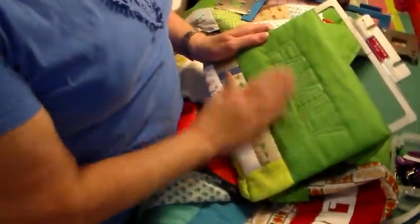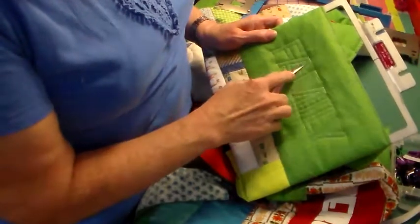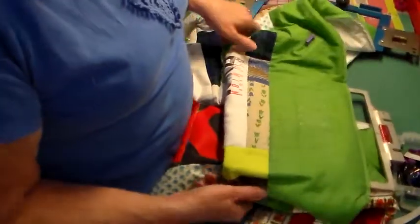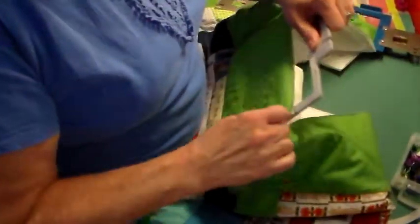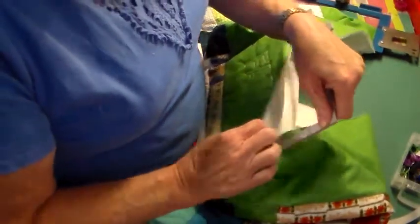Now we've got this all finished — it looks nice. There are a couple of little threads here I need to clip, then I'll clip on the back. Let's take it off the hoop. That double-stick tape is pretty sticky.